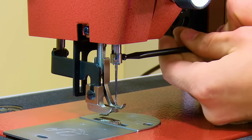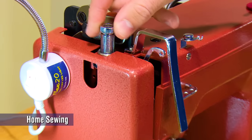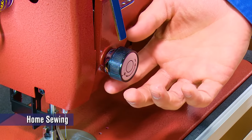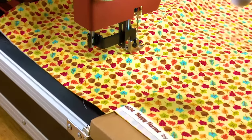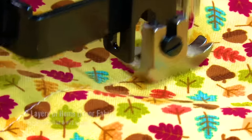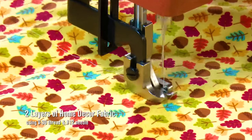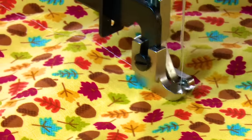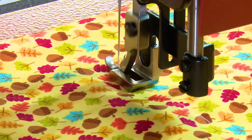To sew lighter home sewing fabric, we will need to change the needle to match our smaller thread size and reduce the presser foot tension and upper tension. Now we are ready to use the LS1 to sew this very thin common decor fabric — it's only two layers. Even though the Sailrite Ultrafeed sewing machines are built for heavy-duty sewing, they will also handle lighter home sewing like this easily.